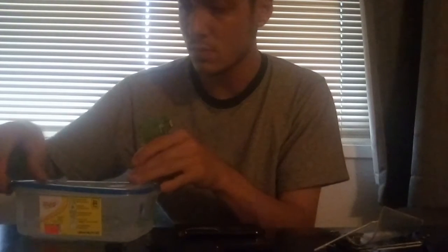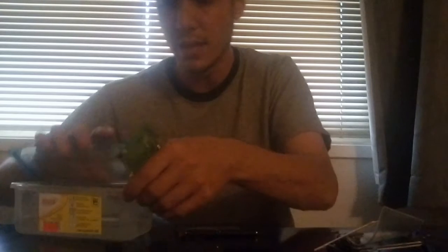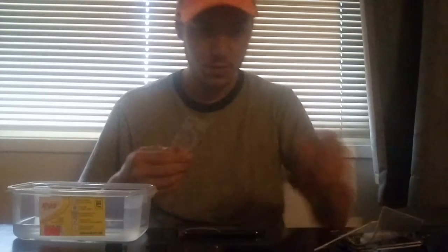So in the Tupperware here I have 99% isopropyl alcohol. I'm not going to soak the whole board — I'm just going to clean that one connector. I've got some brand new toothbrushes for cleaning.